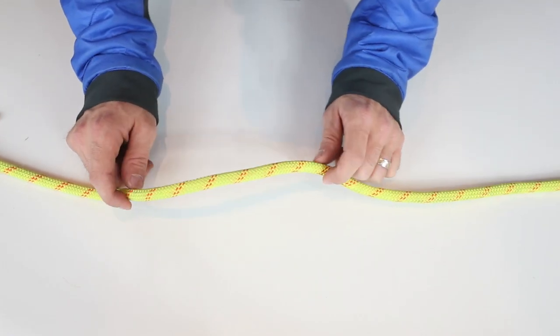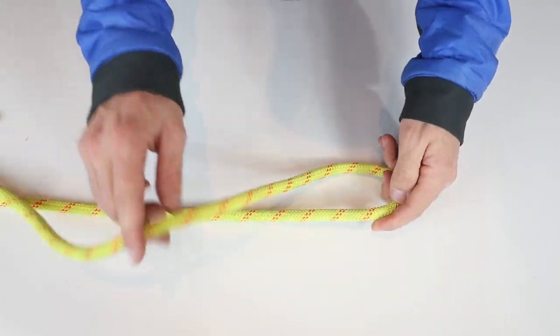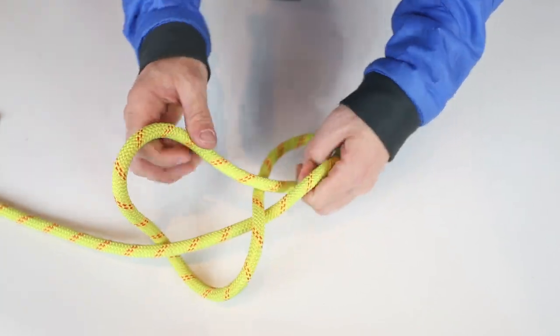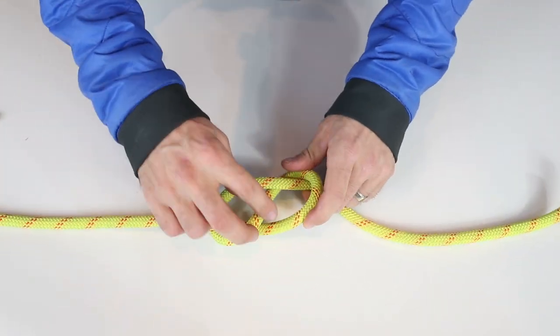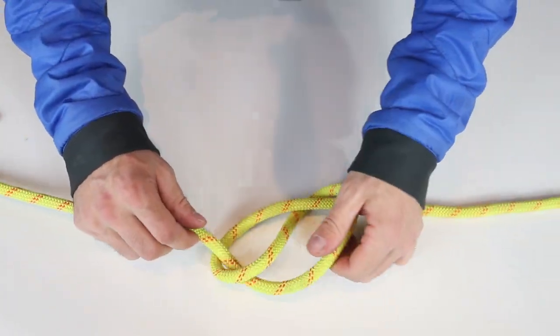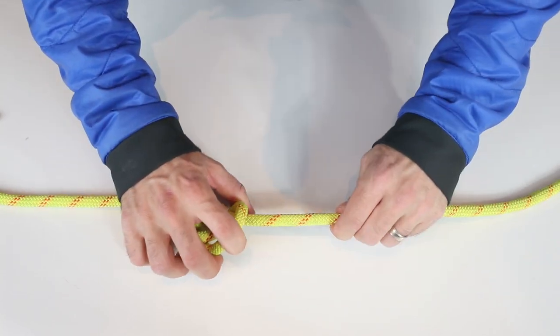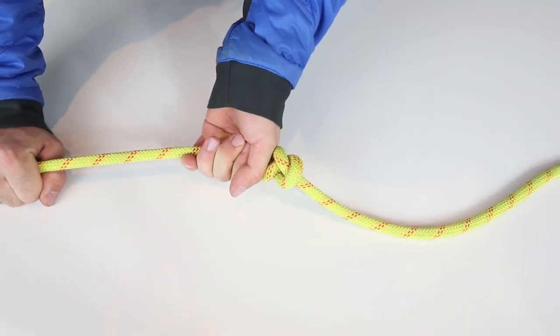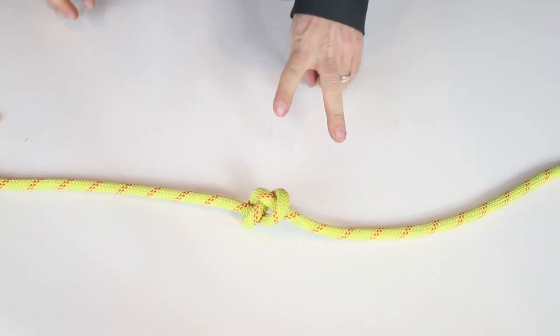Your second stopper knot is just going to be a simple figure eight, and that's it. With this one you're definitely going to want to give yourself some tail, because when you hit that — if you hit that — it's going to scare the crap out of you. Come down, and that's your stopper knot number two.